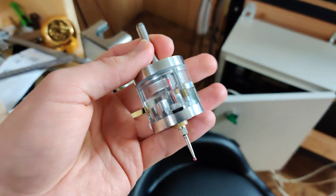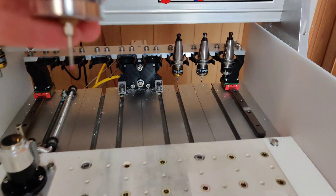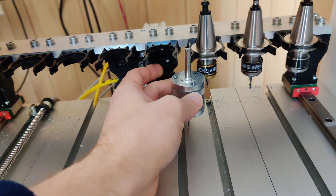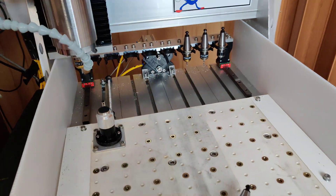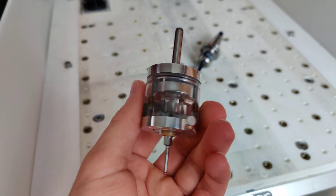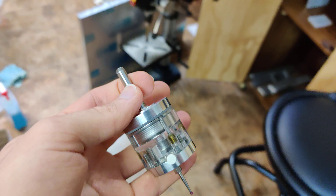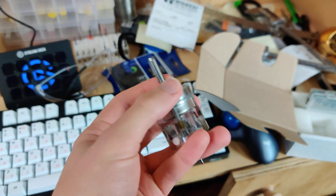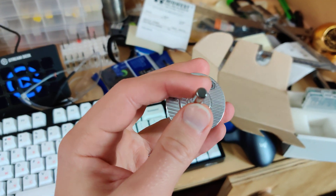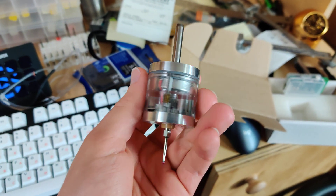I still need to get an ISO 20 tool holder that will fit this, because the issue right now is I only have so much Z height on my tool rack. I'm about 5 millimeters at the maximum too long. There are a bunch of ISO 20 tool holders for touch probes, but those are meant for like a 10 millimeter shank, so I'm going to have to buy a sleeve or something like that to mount this up to one of those.